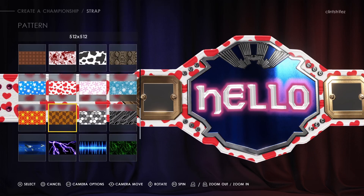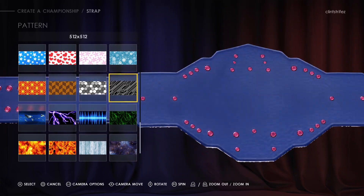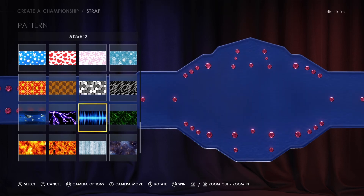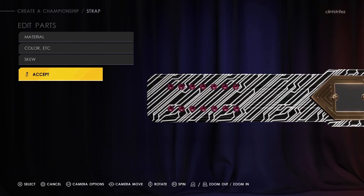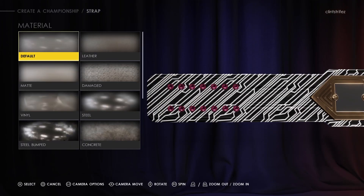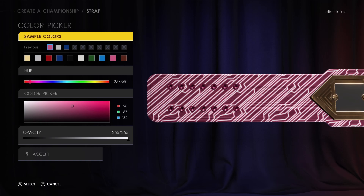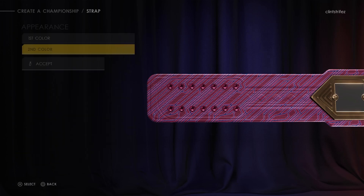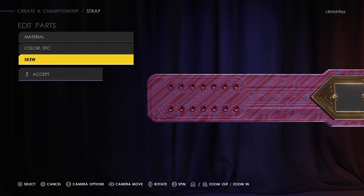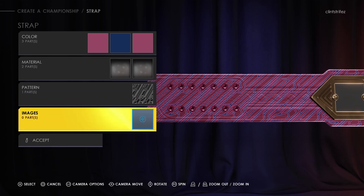They still have the cool tech-looking one. There's the one I used last year. For some reason it doesn't do the back half — you have to do that separately. You can do the material there too — oh cool, you can do that. Color — sweet, you still get two different colors. For the stripes, I'll do blue just to show you. You can skew it too, warp it, make it look weird.